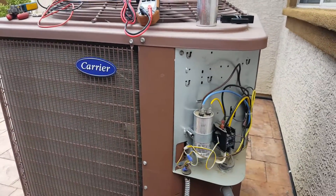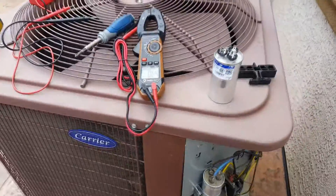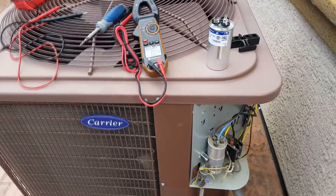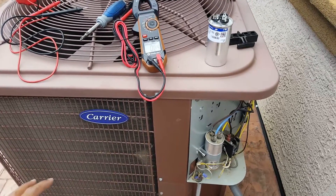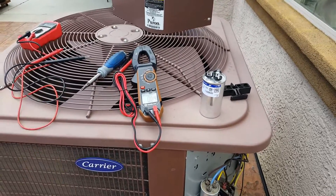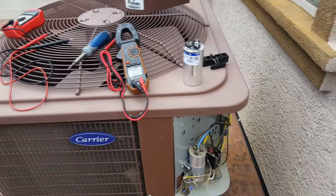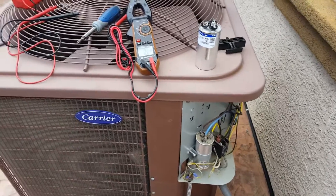In this video, I'm going to show you an issue we were having with our air conditioning. Basically, the inside was not cooling, so I ended up coming out and checking the air compressor. I heard the compressor humming — it wasn't turning, it was humming — but my fan was not spinning. That immediately indicates that either the motor is bad or the capacitor on the fan side is not powering up the fan.